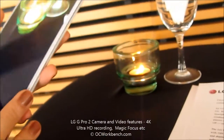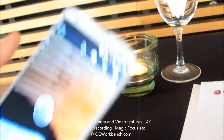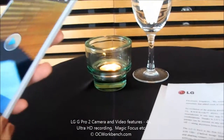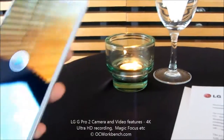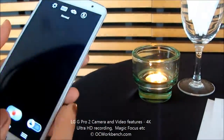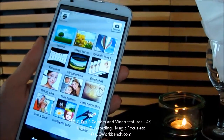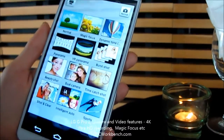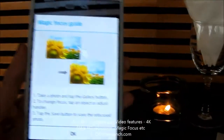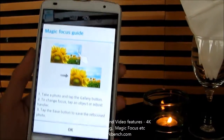So what about Magic Focus? Magic Focus is one of our main features in this new model. I'm going to go to the camera, go into the photo section, and then under the mode you'll see that there is Magic Focus right here. The great thing about this is that you can choose the focus after you take the photo, not during.